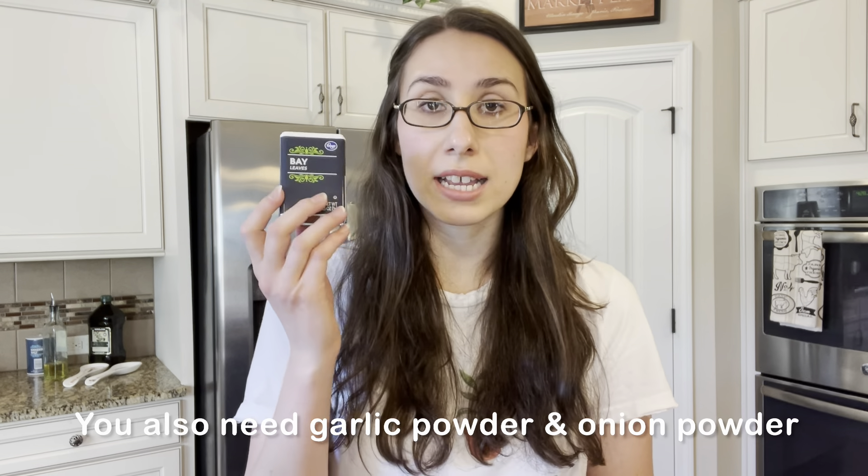If you wanted to make a larger sauce, have extra, or need to feed more people, just add two cans and keep the rest of the ingredients and measurements the same. Now for the spices — you can use a combination of fresh and dried herbs depending on the season and what you have on hand. If I don't have fresh, I will just use all dried herbs.